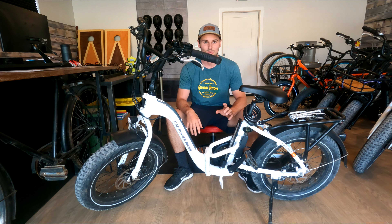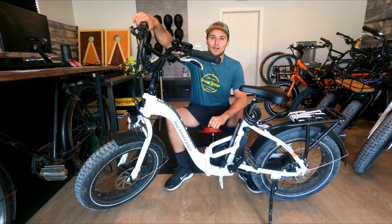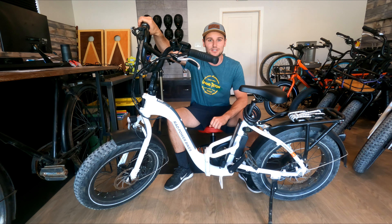This is a pedal assist e-bike, which means when you pedal, the motor will kick in and engage assist, as well as throttle. I'll show you some of those features here.